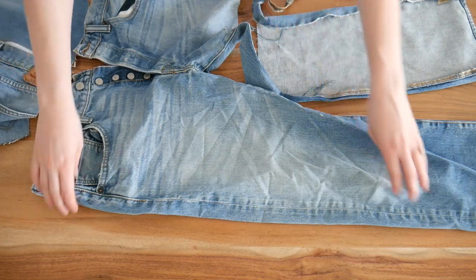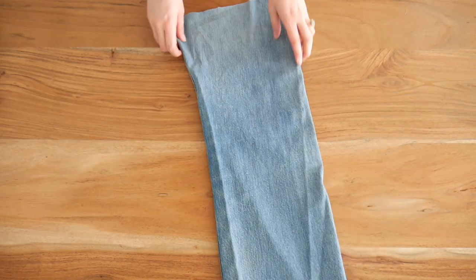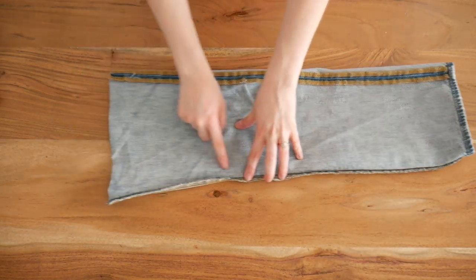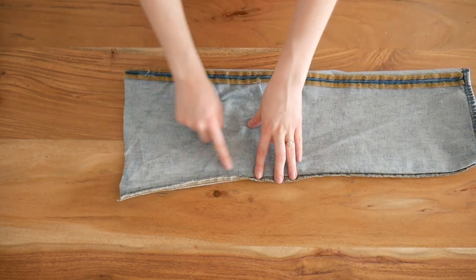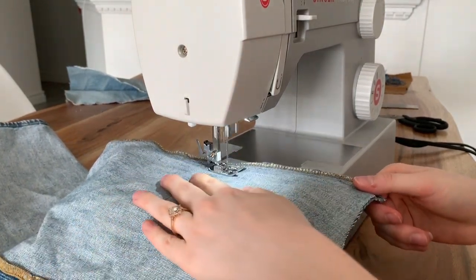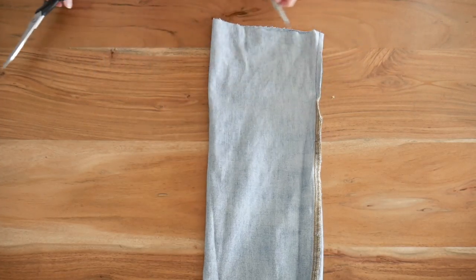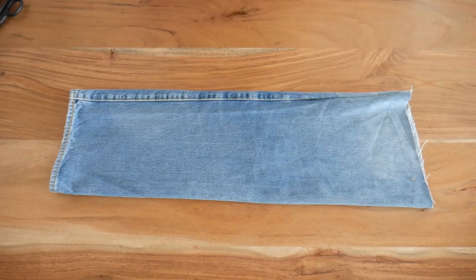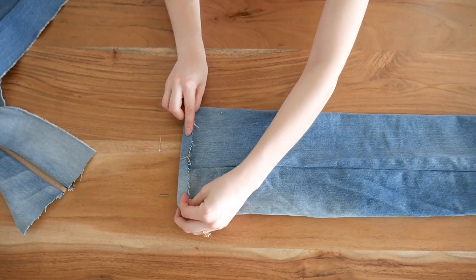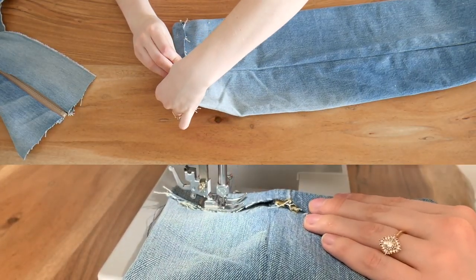Now we take the pant leg that has not been cut before. I chopped it off and turned it inside out. We're going to cut off that inner thigh and sew a straight line so we get another nice long rectangular pant leg for the side of the pants. Then we turn it right side out, and pin one end — the top of the leg that's not hemmed — and sew it down so we have a nice edge.